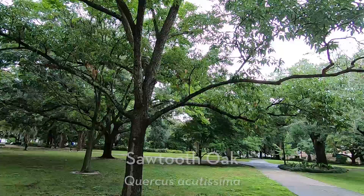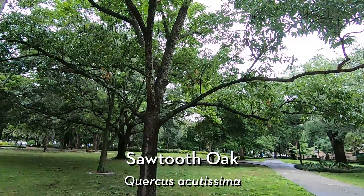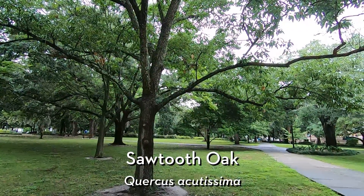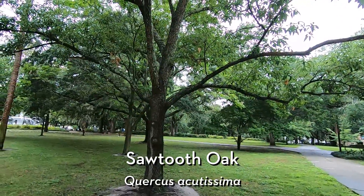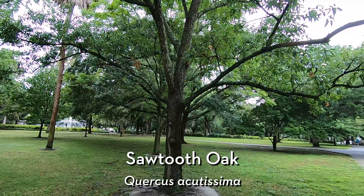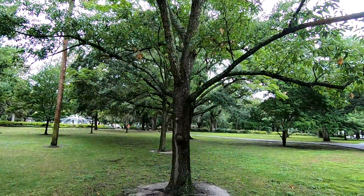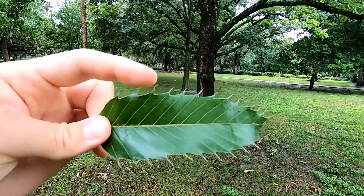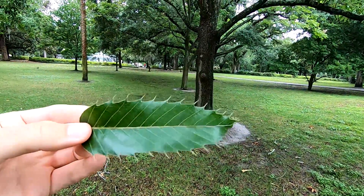But today we're looking at Sawtooth Oak — this is Quercus acutissima. It's a non-native oak that was introduced. It's a really tough urban tree, so it can handle a lot of heat. It's shown to be pretty strong on streets and tree lawns and can handle a lot of that radiant heat — and hence its name, the Sawtooth Oak. We've got a leaf here that looks like a little saw blade. It's got these sharp little spines on the end, and I think that's a pretty fitting name for it.